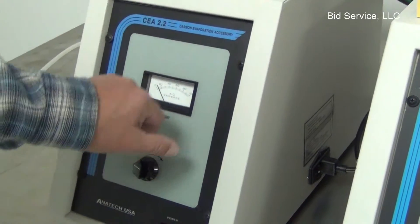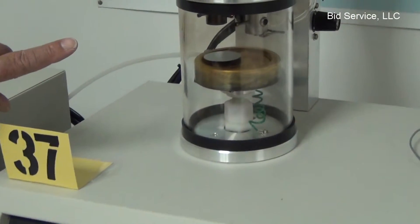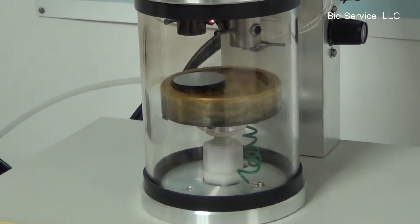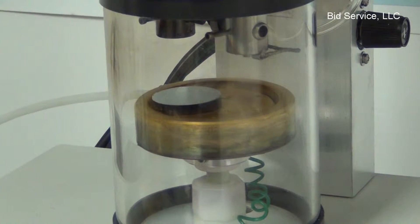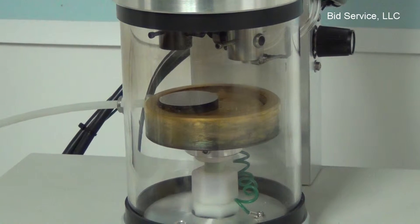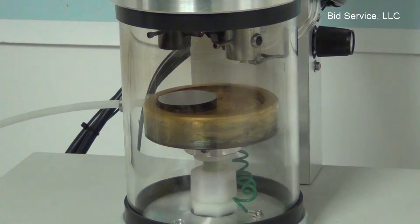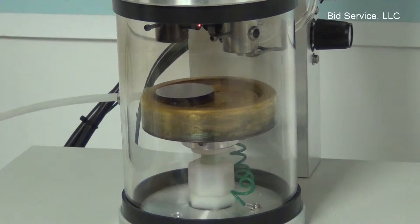I'm going to increase the current to about 5 amps. And there's a small glow in the chamber on the carbon rod. You want to go through a heating process of turning it off and on a couple of times, and you're doing that to warm up the carbon rod.